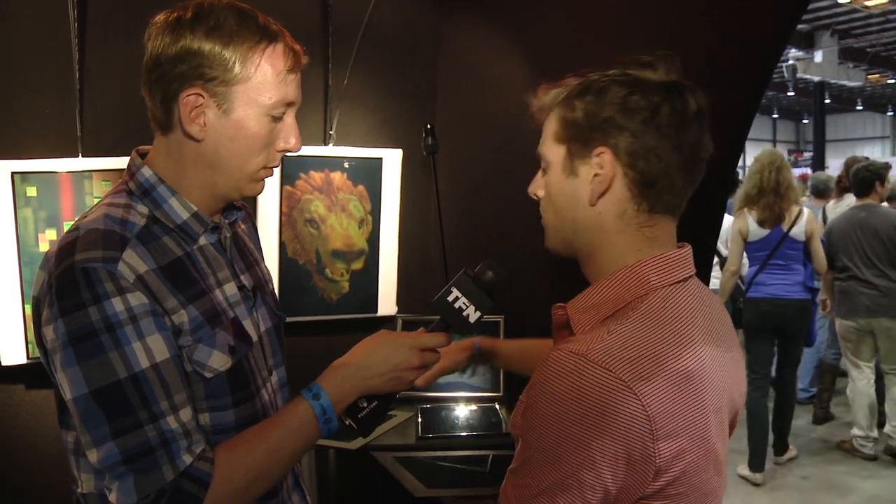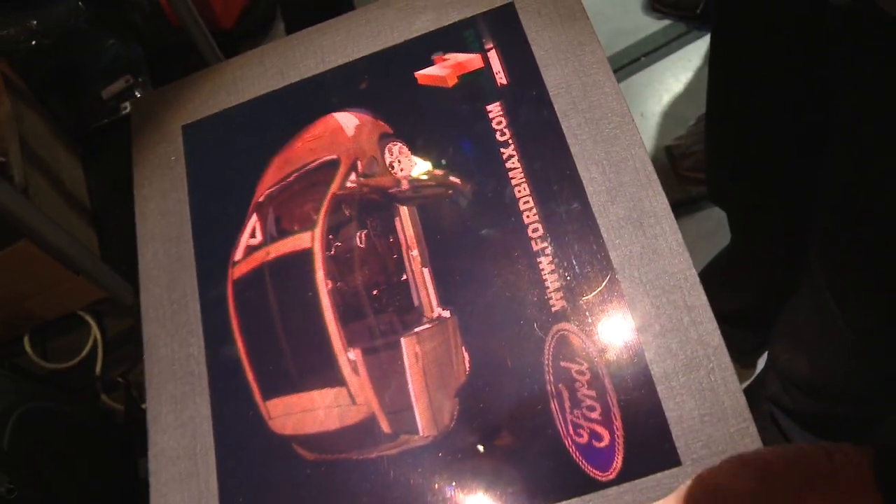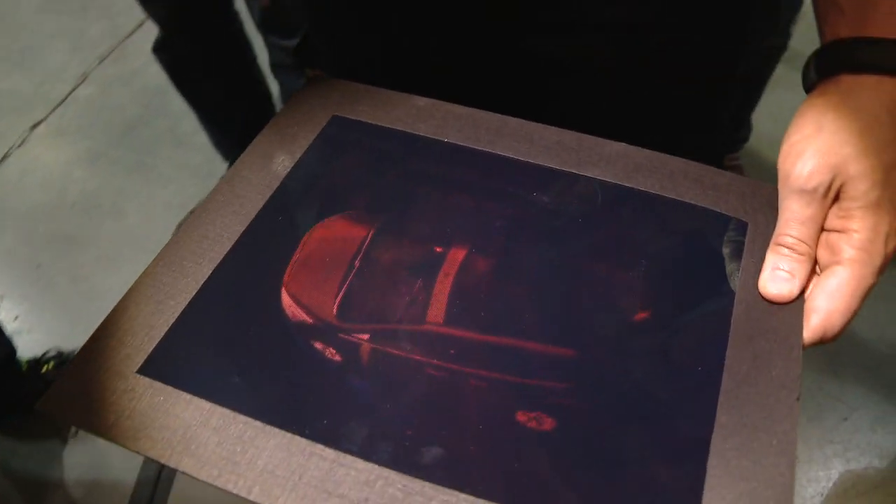How far can I walk around it before the image no longer works for me? On a horizontal image like this one you can see all the way around it, however there's a 45-degree view cone that you have to be within in order to see it. Oh yeah, I can see the back of this Ford car. How long does it take to create one of these images? The print time is about two to three hours depending on the size, but then there's rendering time and data generation time as well, so our production time is about seven to ten days.